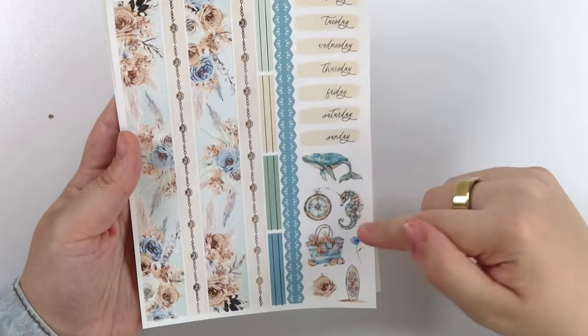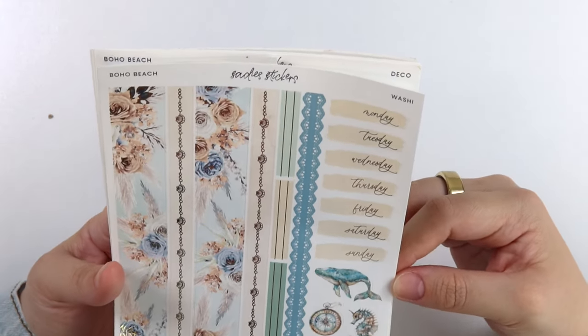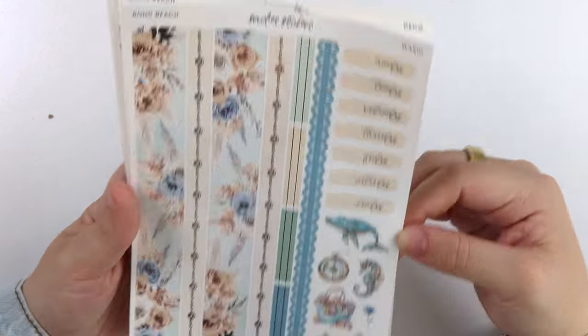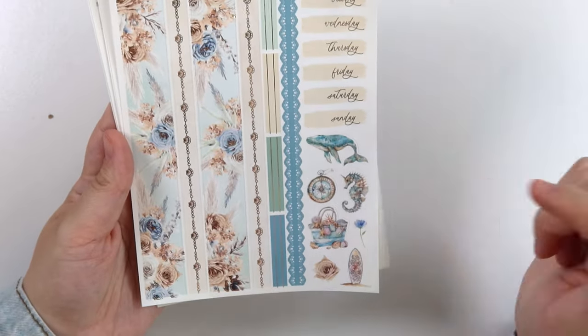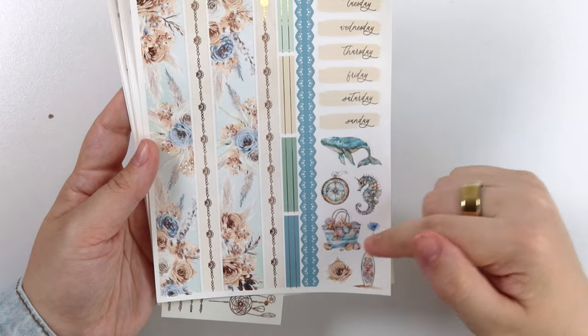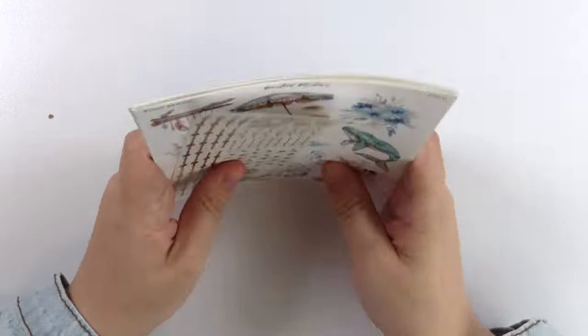Then you have your date covers and your deco. You have a whale here — I was trying to determine if it's upside down or not, but no, he just has his tail pointed down. Then we have a compass, a seahorse, a bag, a surfboard, and then two pieces of florals.